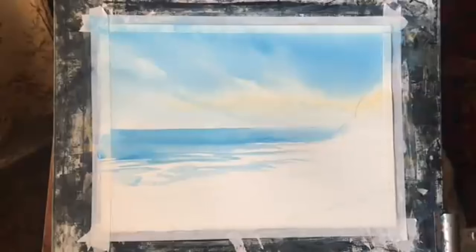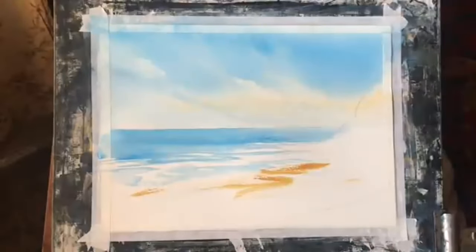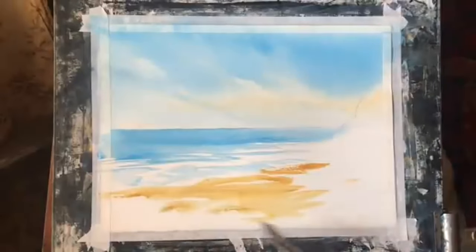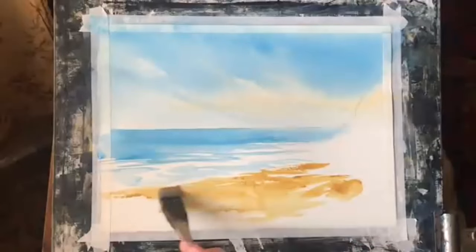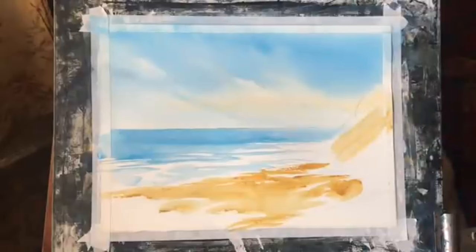Now for the beach I'm using a rich mixture of raw sienna and a small Haki brush — I'm just going to sweep it across the area I want to be mostly sandy. Around the bottom corners and the headland it's going to be quite rocky, but I want a nice yellow sandy area in the centre, putting it in quite randomly so I end up with some texture too, and bringing some of the sand up into that headland.